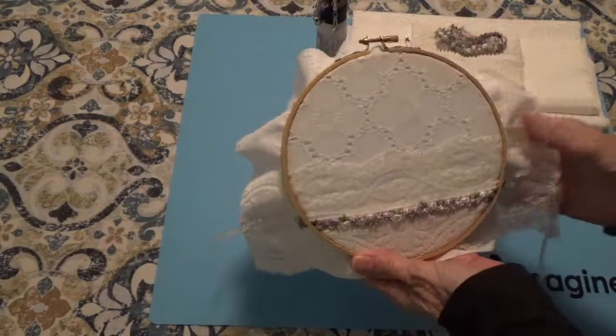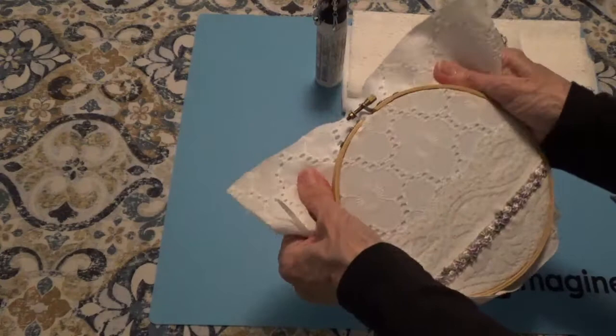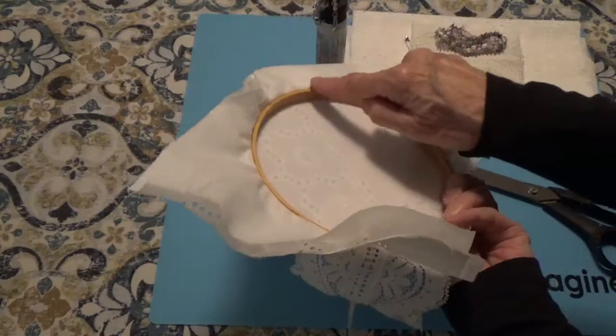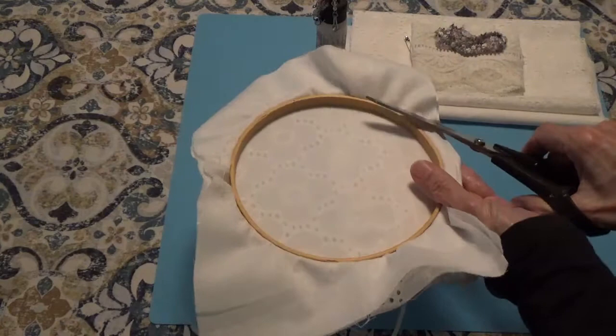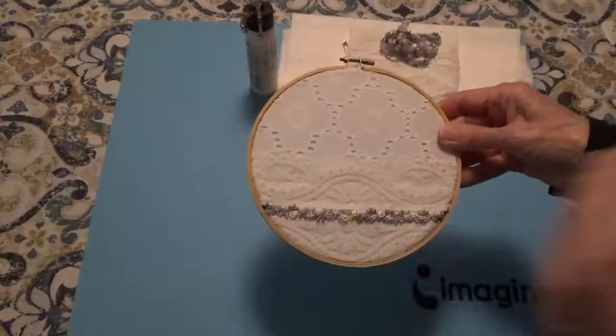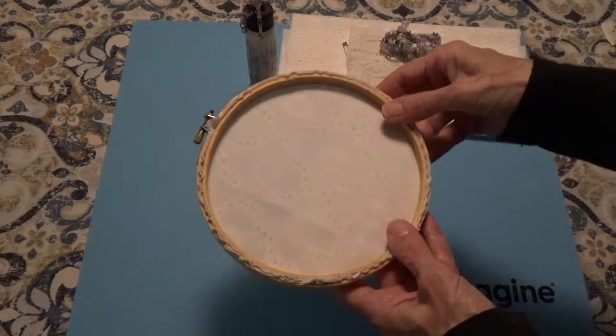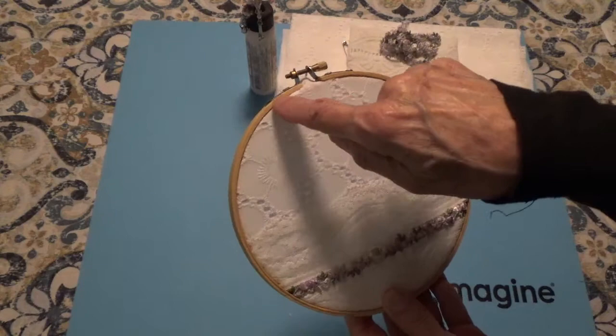So I have it in the hoop and I have it as tight as I possibly can get it. I've pulled out the fabric and made it as taut as I possibly can too, so it's really stretched. What I'm going to do now is just take my scissors and go around and trim off all this excess — just go right up to the wood and go around and trim all of it off all the way around. I trimmed it all right to the wood, all the way around, so now that's all taken care of.